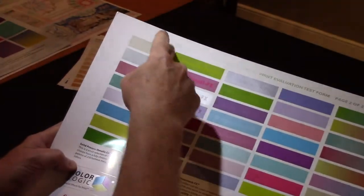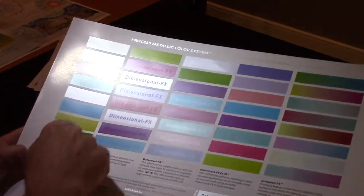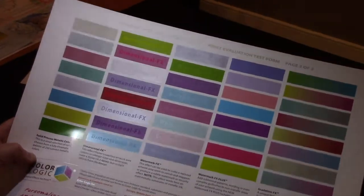This is our test form file. As mentioned, we can produce solid metallic colors, and here you have just a few samples of the colors we can produce.